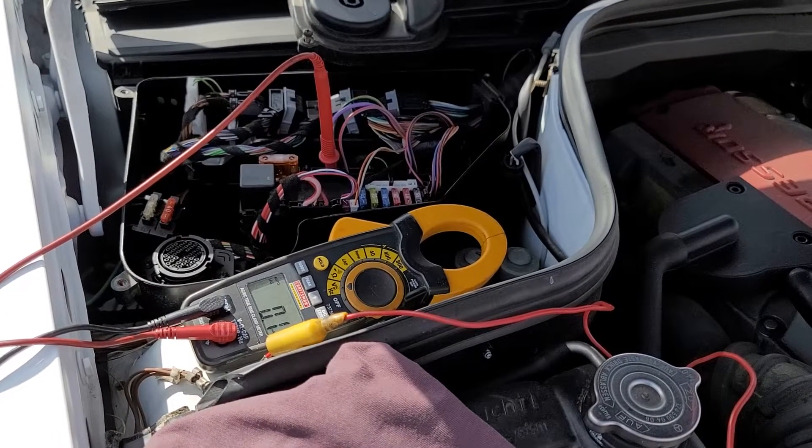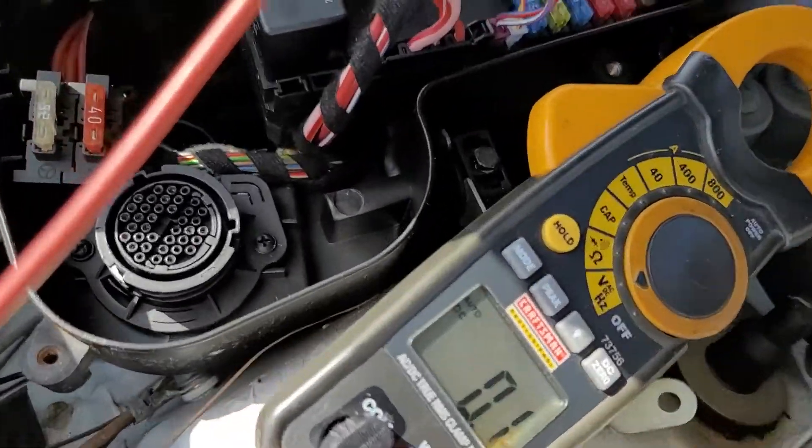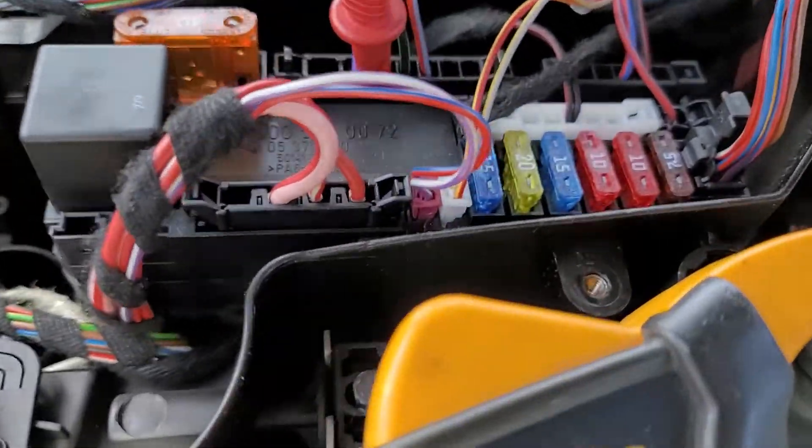1999 Mercedes C 230 — turn the key on, nothing happened. Remove the fuse box cover.